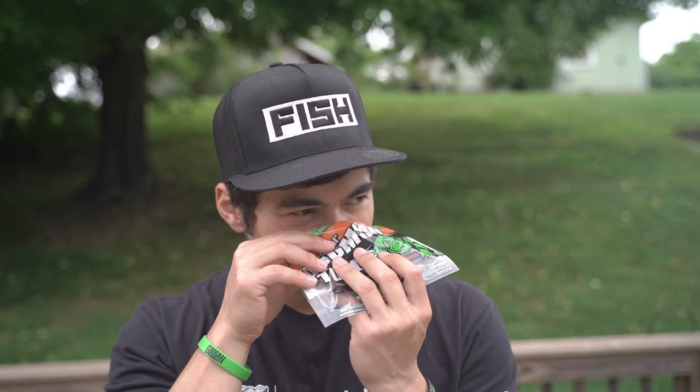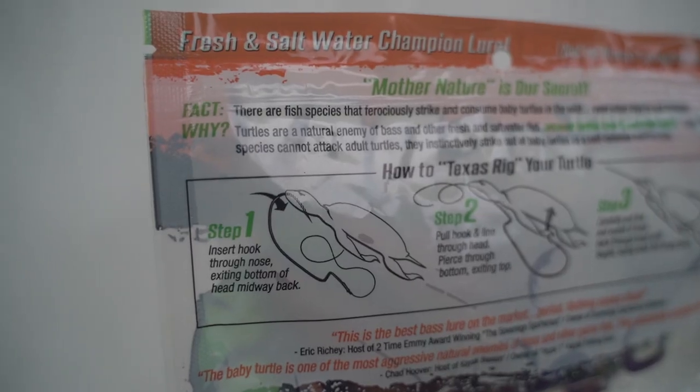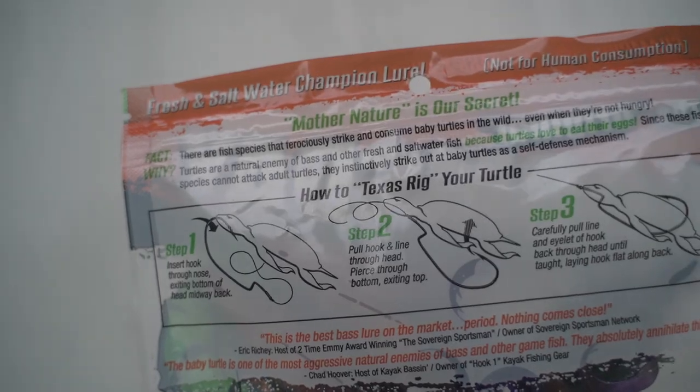They smell — they don't smell too bad. This is what it looks like right here. Cool little turtle. It says on the back and gives you instructions on how to Texas rig it. Up here in the back it feels like it's got some action. I haven't tested these yet but plan to.